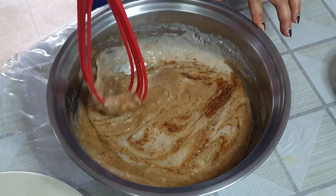Isunod po natin yung white sugar. Haluin lang po ng mabuti. Pagkatapos, ay ang brown sugar. (Next, add the white sugar and mix well. After that, the brown sugar.)